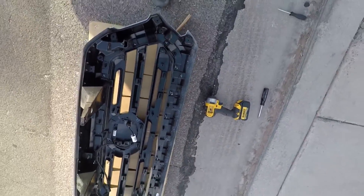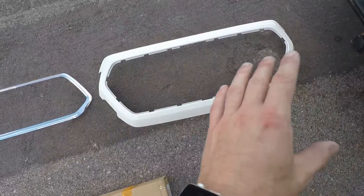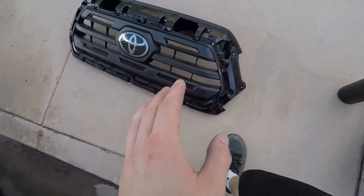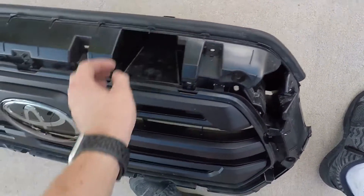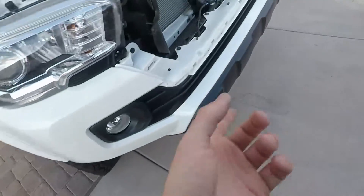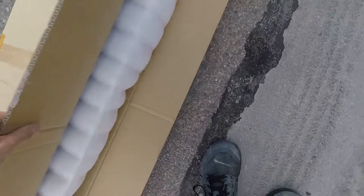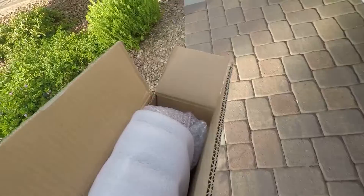Now that we've got all the pieces, we're reusing the painted piece but not the chrome bezel. We might have to reuse the seal — we'll see. The wiring harness is completely off and the truck is beeping. Now we're gonna get the grille out, go to the bed, and start putting it all together.